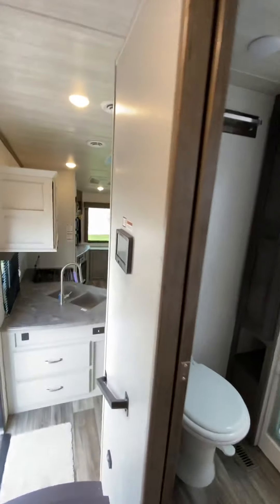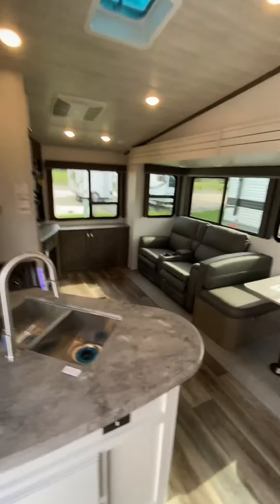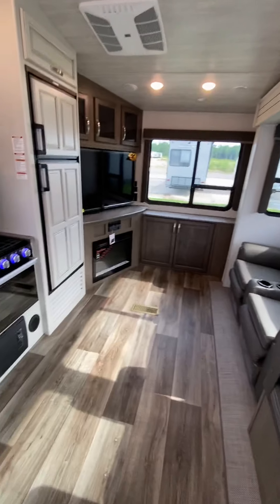That is an overview on the Cougar fifth wheel you're buying. I really appreciate your business. If you guys have any questions or need help along the way, don't hesitate to reach out to me.